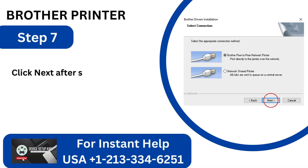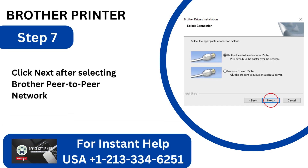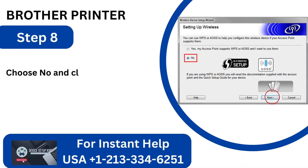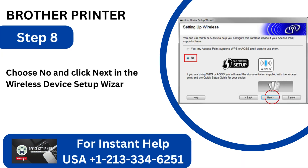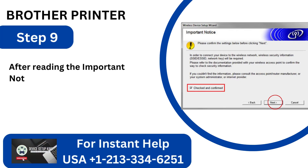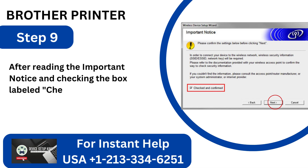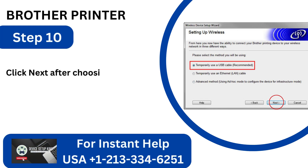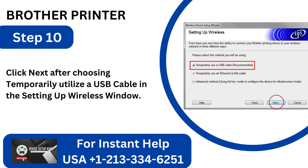Step 7: Click Next after selecting Brother Peer-to-Peer Network Printer. Step 8: Choose No and click Next in the Wireless Device Setup Wizard window. Step 9: After reading the important notice and checking the box labeled Checked and Confirmed, click Next. Step 10: Click Next after choosing Temporarily Utilize a USB Cable in the Setting Up Wireless window.